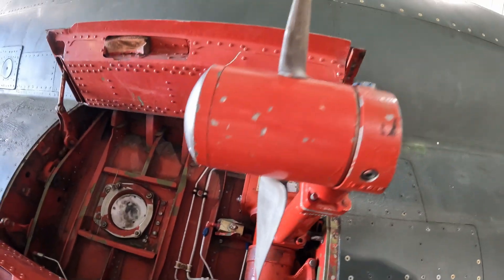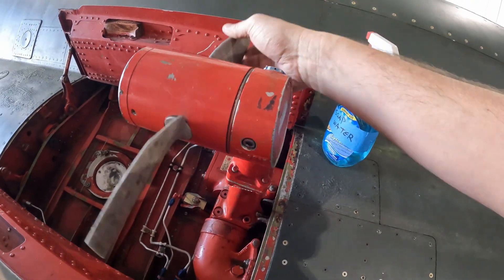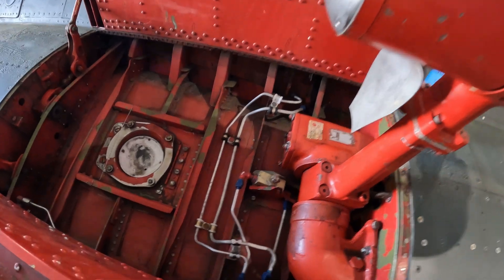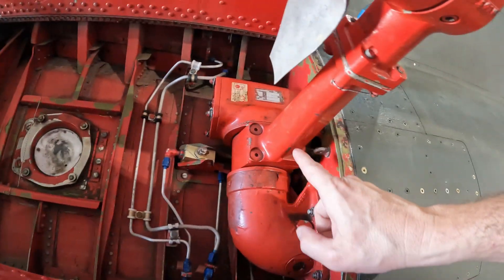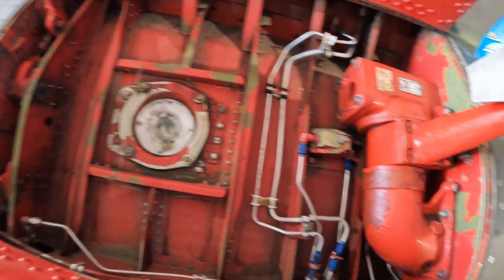Alright, so here's the RAT — just a little electrical generator. It pops out, and there are plenty of air lines. I do hear something hissing in here, so let's go ahead and try to find that.